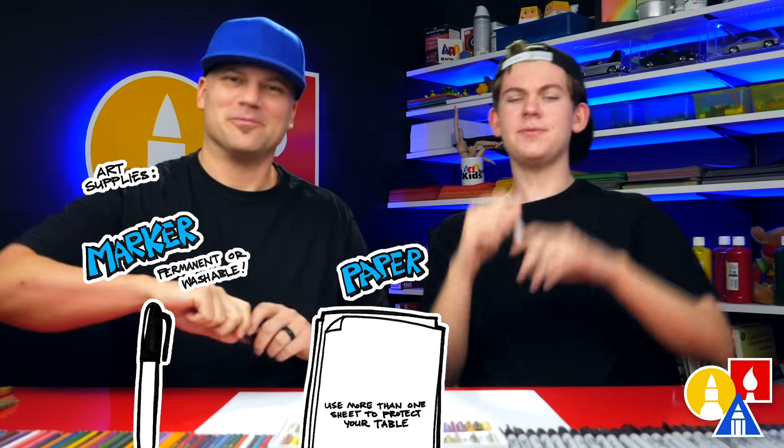Hey Jack, what are we gonna draw today? A Fall Guys chicken costume. Yeah, we hope you're gonna follow along with us. You need your drawing supplies: markers, some paper, and something to color with.